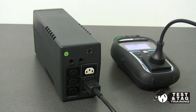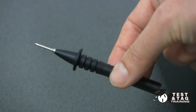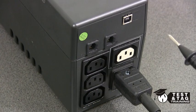Plug your IEC lead into the back of the UPS and then into your appliance tester. The standard probe supplied with most testers is not going to work for what we're testing today, as the tip is too wide for the earth socket. Instead, we have a flat tipped test probe that will fit within the earth socket.